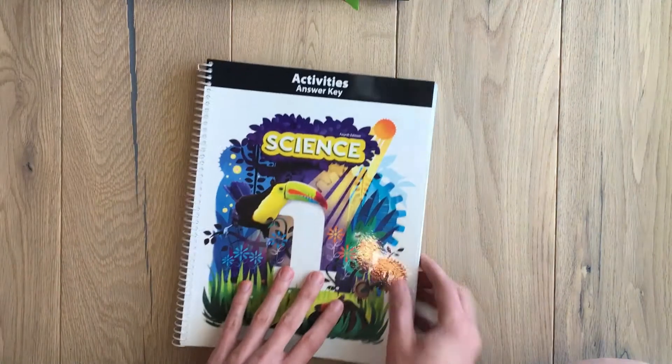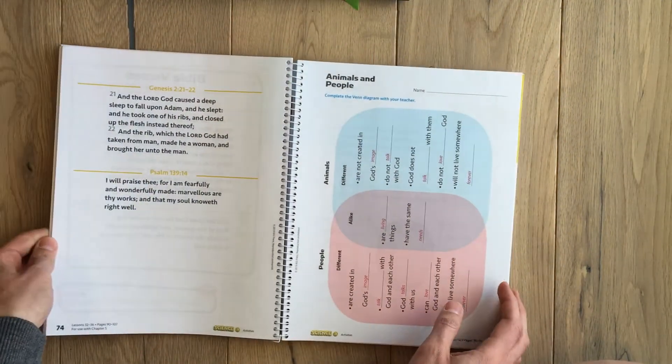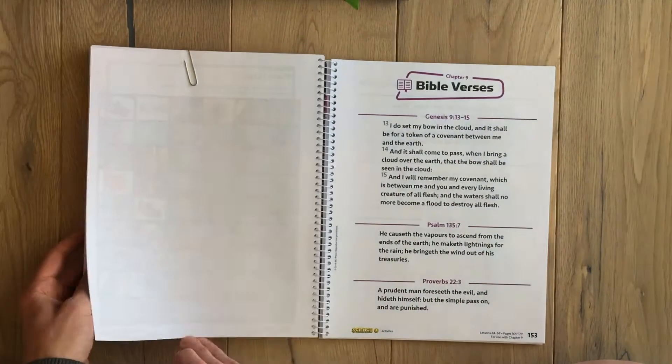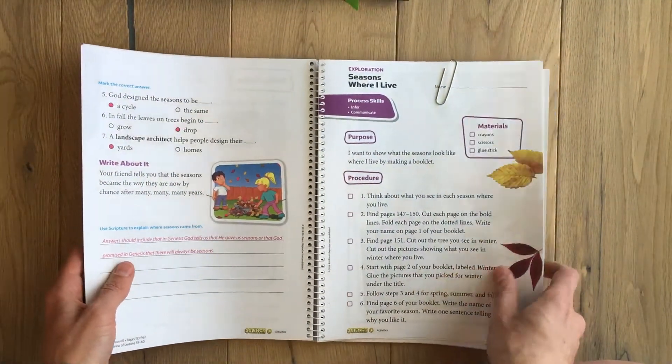And then of course you have the answer key. I didn't think I'd need it, but science is not my strong subject, so I really enjoyed having it just to make sure I was telling her the right thing. I just use a paper clip to mark where we are so I can flip to the answers easily.